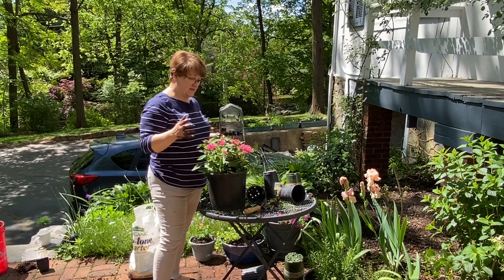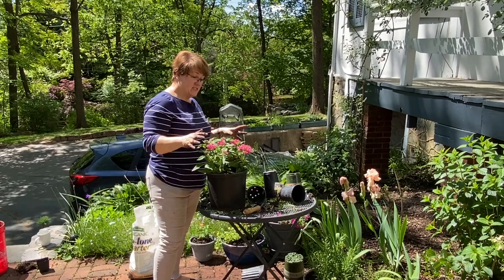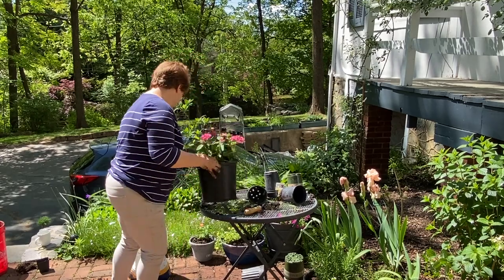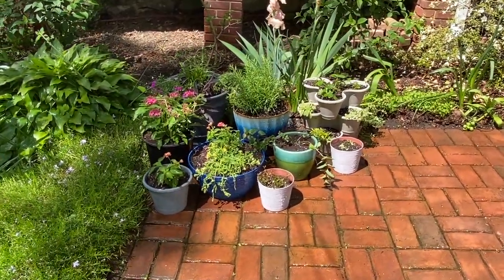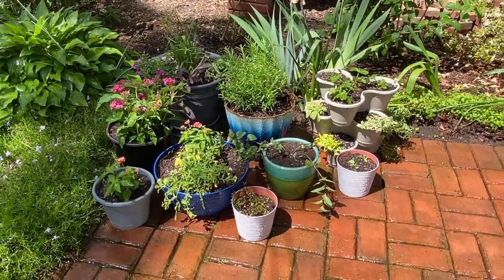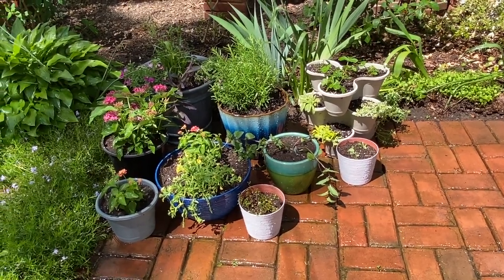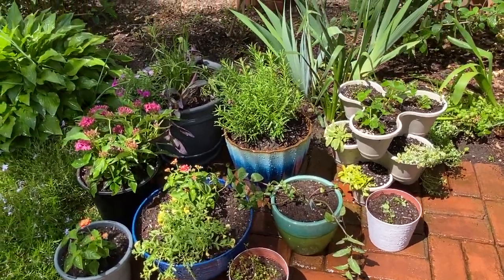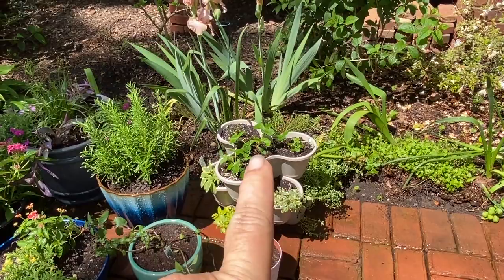Here we go — a nice big full pot of pentas! That brings me to the end of my annual planting and the herbs are done too. Let me clean up this mess and arrange things. Here it is — my container garden for the courtyard this year! The collection of planters is a little bit scattershot and mismatched, but oh well, that's the way it is around here. I really like the way it looks very bountiful.